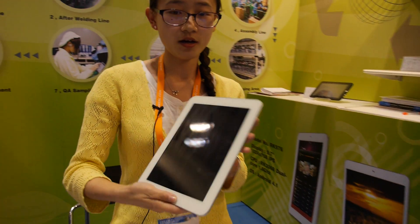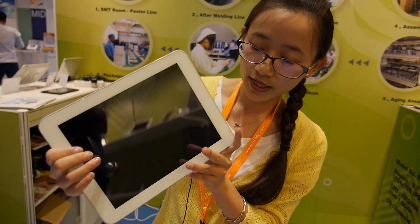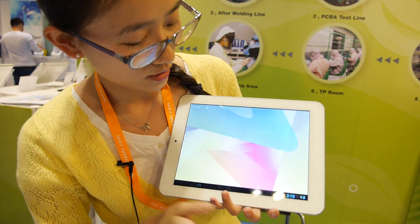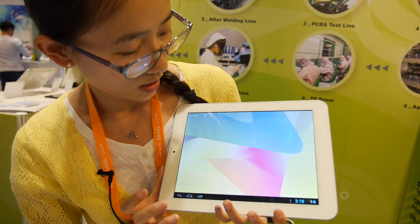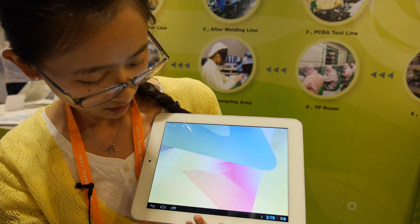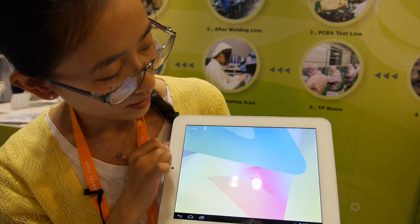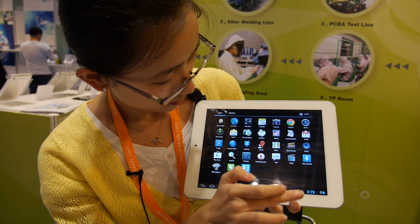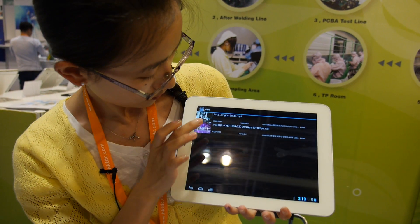And for this one — it's like the Transformers. This one is with 3G. At present, for the 3G version, we are doing it with the Allwinner A10. It's also an IPS screen. Let me show you the video.